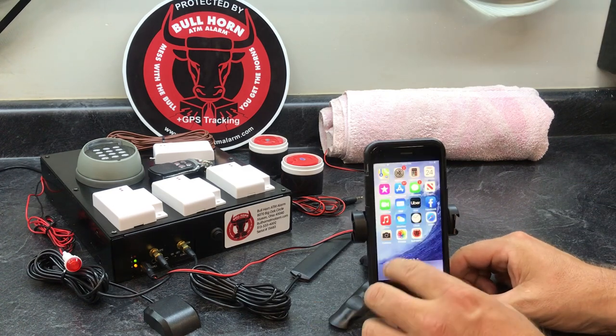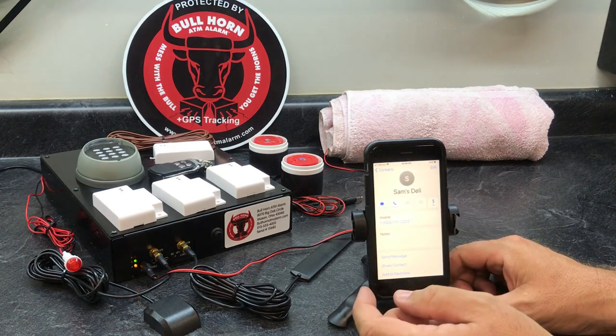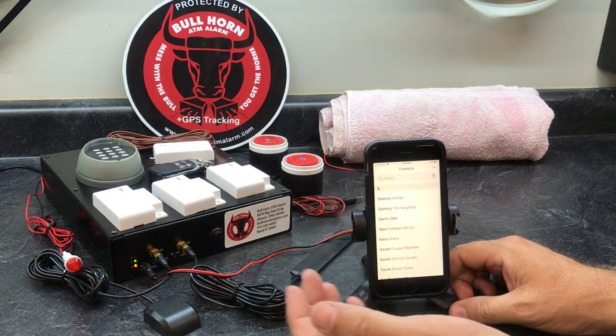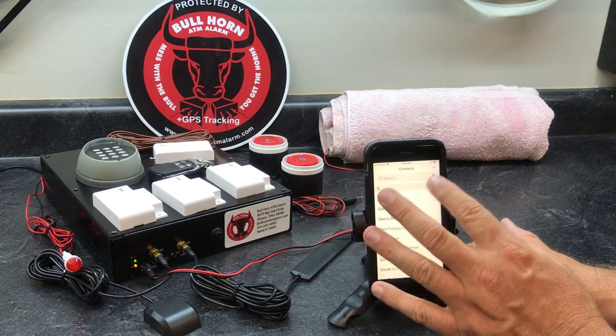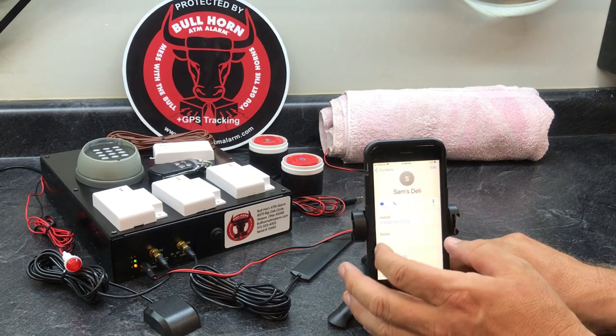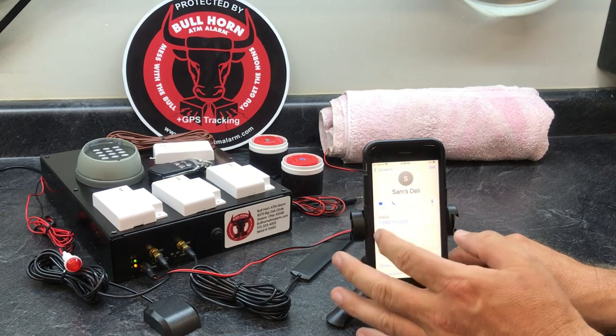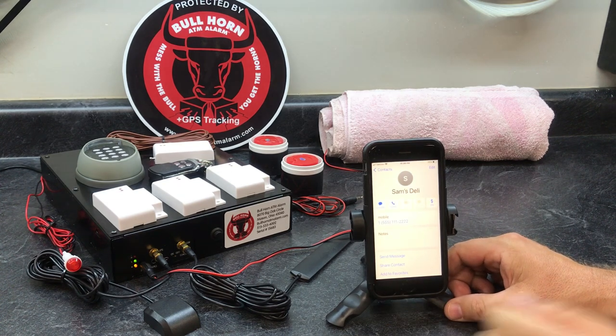The first thing we need to do is add that number into contacts. I'm going to call this one Sam's Deli, so we put it in the contacts list and add it. I've already got this one in here — Sam's Deli — and that's the phone number there.